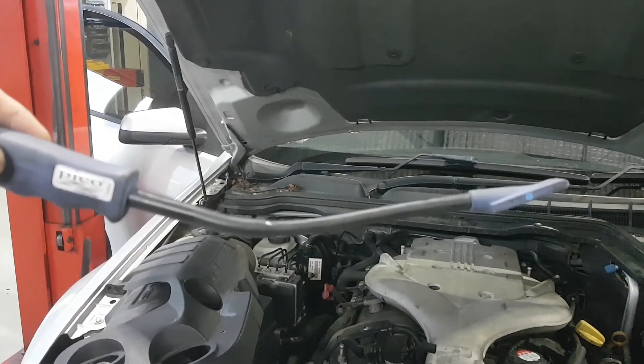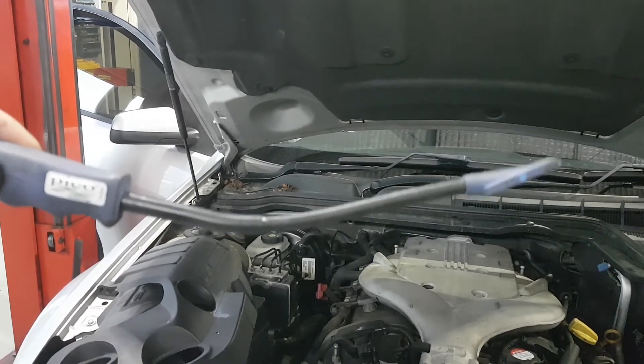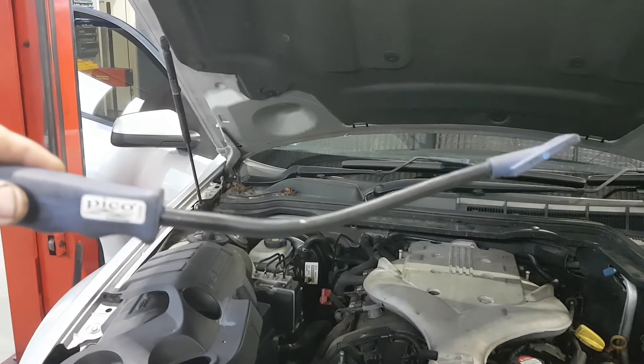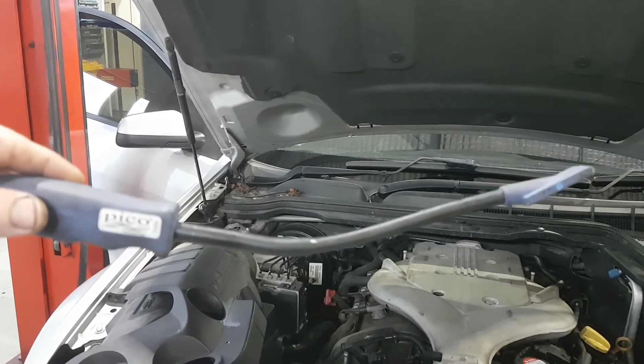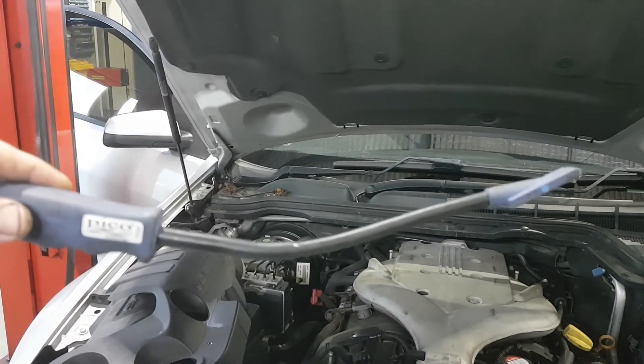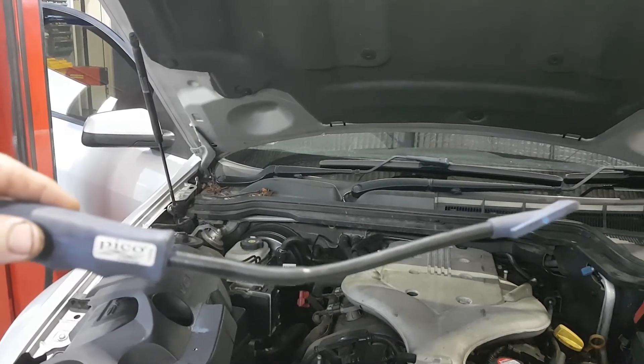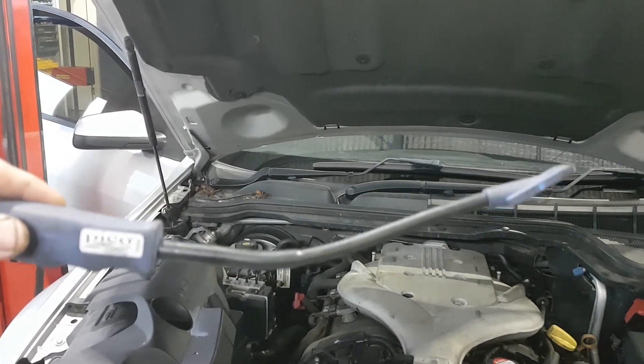What I've got here is the Pico Secondary Ignition Wand — flexible tip on it so you can get into tight places. We're just going to run this over the coils and it's going to pick up the back EMF coming off them. It can be hit and miss, as some coils are very well shielded. These VE ones it seems to do reasonably well.